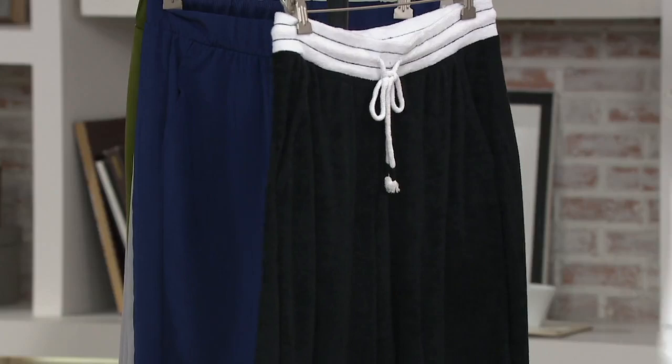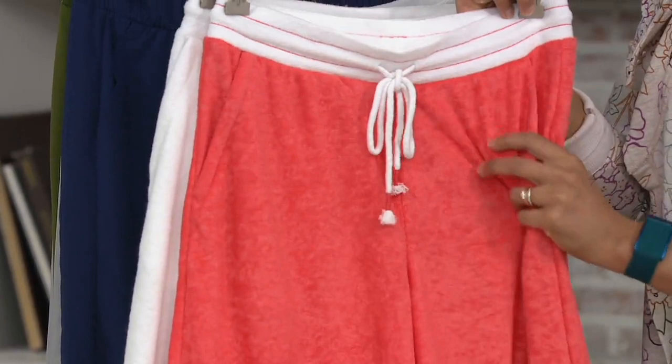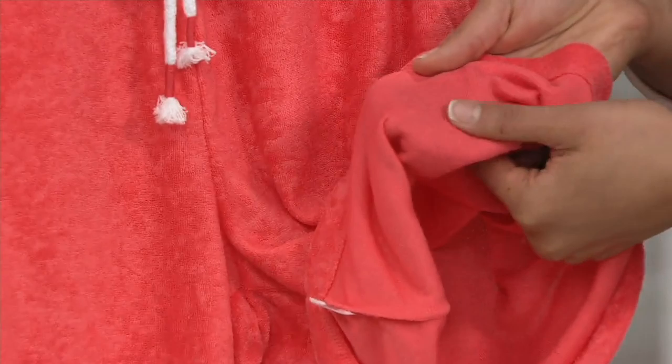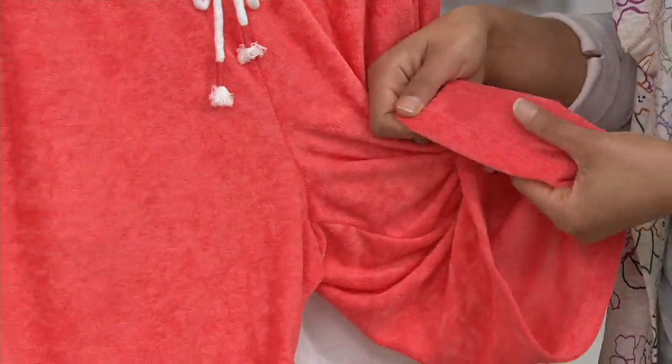Five easy monthly payments. So tell me why Cuddle Duds decided to do this Baby Terry fabric. Well, we got our start as a cold-weather brand — a lot of layering, November-December-January type clothing. As we grew here at QVC, customers were like, 'We need something for summer.' So Sun Baby is part of our collection. We've got you covered with the same softness and comfort you've come to rely on in winter, taken right into summer. This is 100% poly.